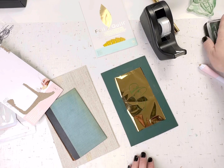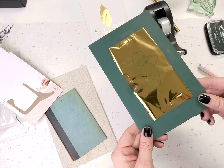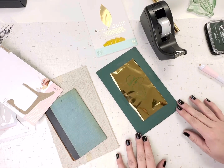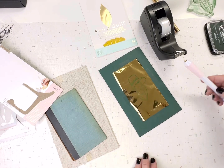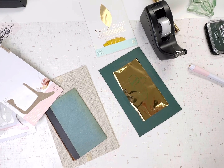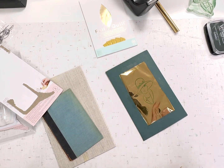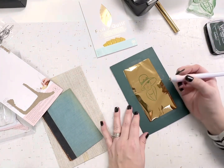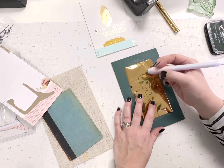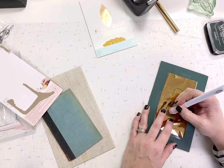You can just freehand on the foil. I wanted to do something easy to start out, so I just stamped an image onto the foil. Other people have traced a design and then taped down the foil and taped down the tracing paper with the design on it and used that. So whatever is easiest for the image you're trying to do.